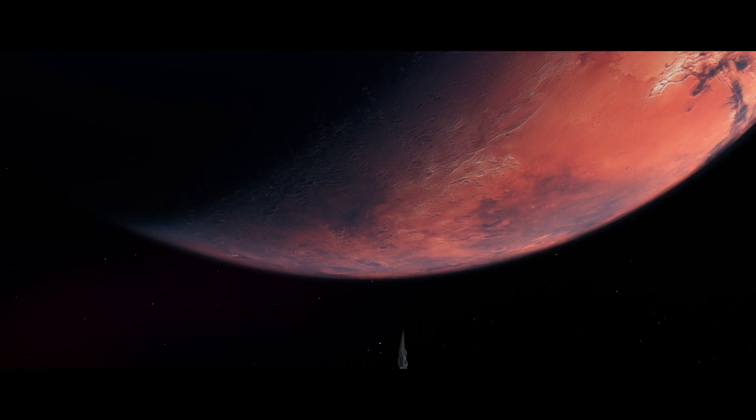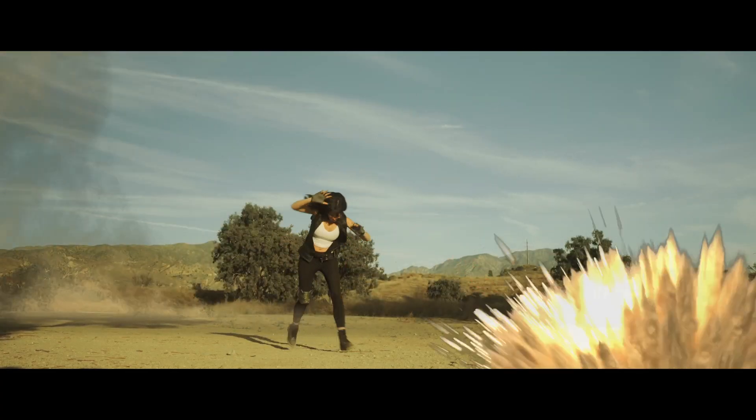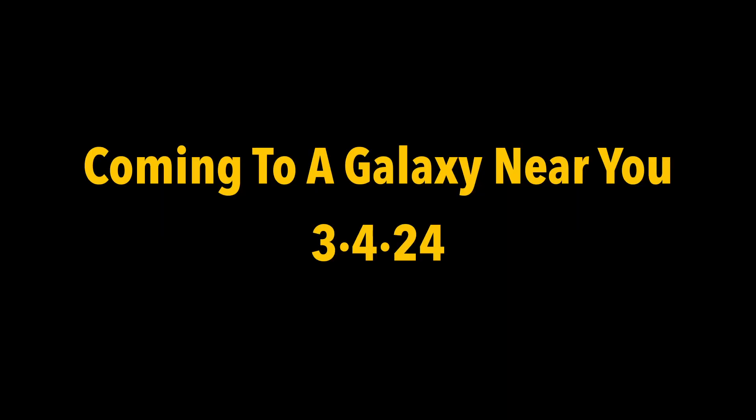And everything culminated in this amazing idea that created this epic sci-fi adventure that we call FUTURA.